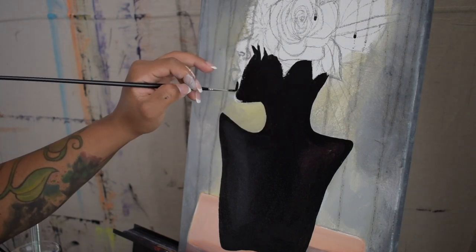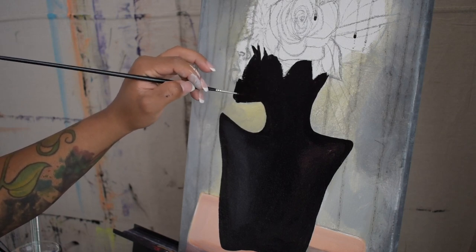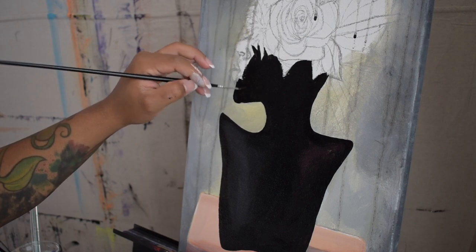Next I'm going in with a size zero detail brush which is helping me achieve those small and intricate lines for the features of this sculpture.